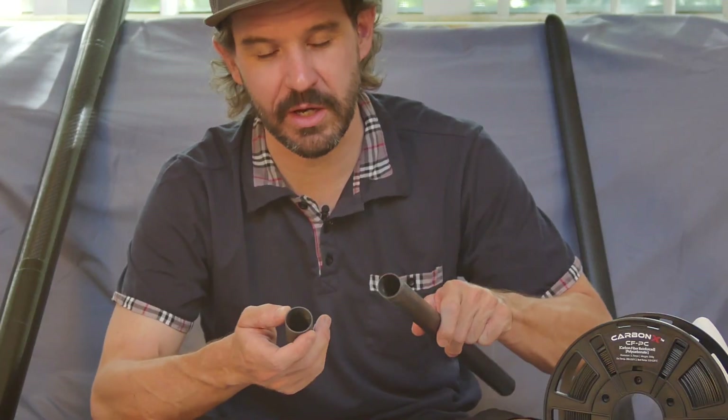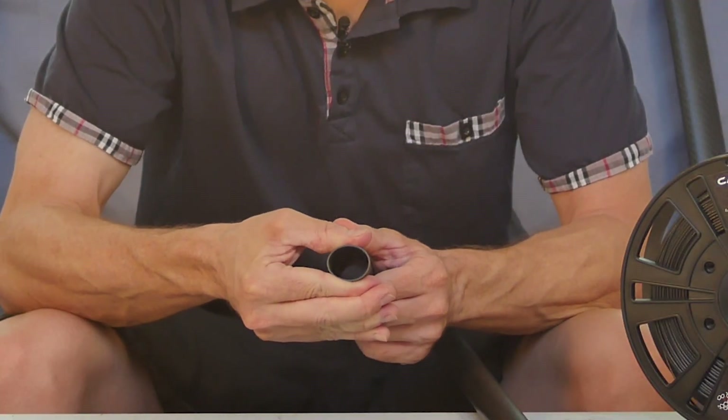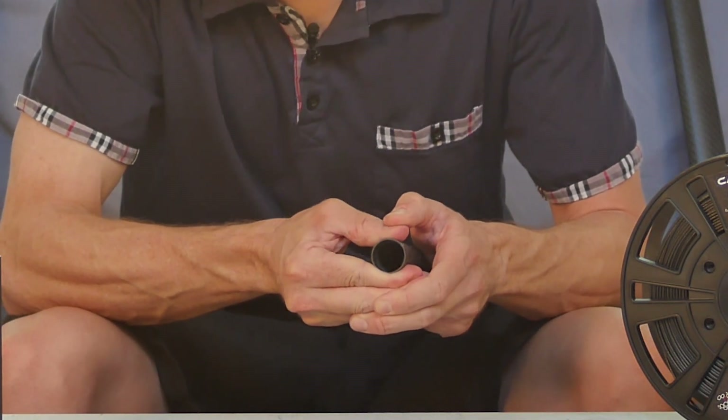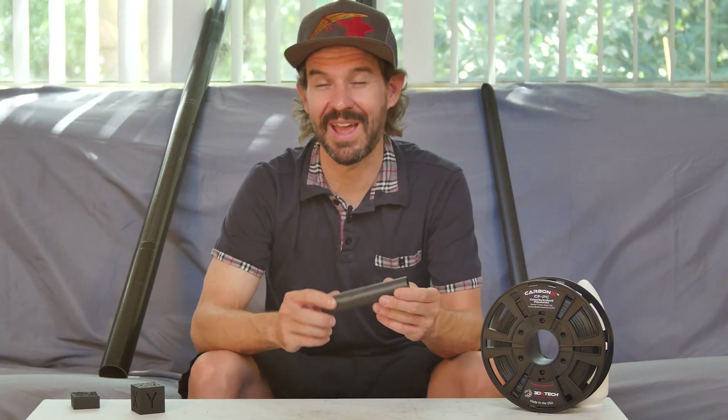With this tube I can directly compare it with a similarly sized traditionally manufactured tube. With the 3DX material I can cause quite a bit of distortion by squeezing it, whereas with a traditional table-rolled carbon fiber tube there's virtually no distortion. Both are about 1mm wall thickness tubes. So clearly this material is not going to produce parts anywhere near as stiff or strong as a traditionally manufactured carbon fiber part — a good reminder that just because a product has 'carbon fiber' in the name doesn't mean it will have the same structural properties as a different manufacturing technique.